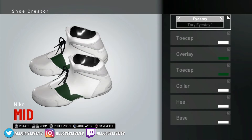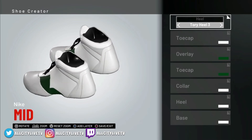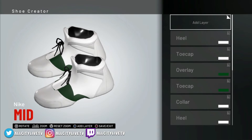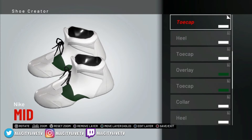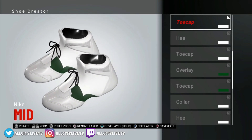Next layer — Tori Heal 3. So we're going on to heel and we'll change that to Tori Heal 3. As you can see it's set up the back nice there. Tori Heal 3 is set up to white and leather — we're good. The next one is Tori Toll 10. So the toe cap — Tori Toll 10 — switch that over. Leather and white, we're good. As you can see it makes the front look fresh already.